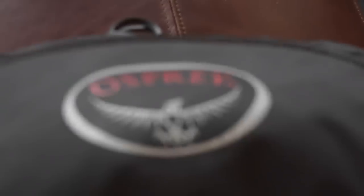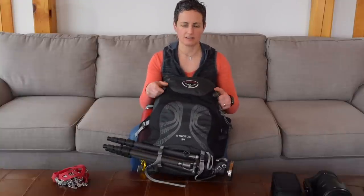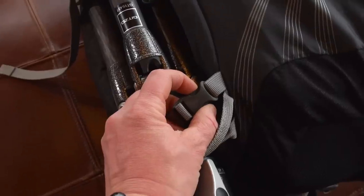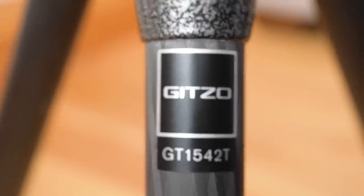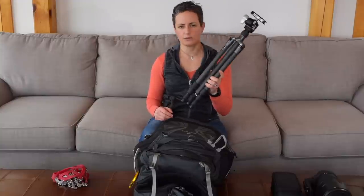The bag I'm using is called an Osprey Stratus 34 liter pack. What I like about this pack is a number of things. There are tons of pockets everywhere, and tons of straps, cinching systems, and loops for you to attach gear to on the outside. Starting at the bottom, there are two little straps holding my tripod. The tripod I'm using for hiking is the Gitzo GT1542T, part of their travel series. It's a carbon tripod — super durable but lightweight. I'm also using the Really Right Stuff BH40 ball head. It's really tough and durable, a little heavy, but together they're about three and a half pounds.